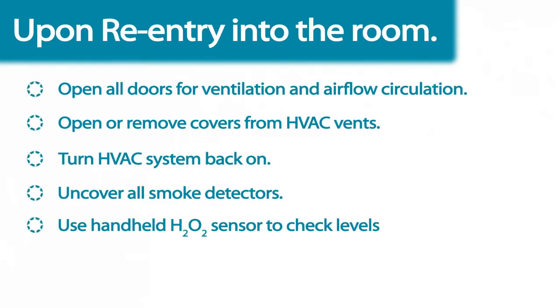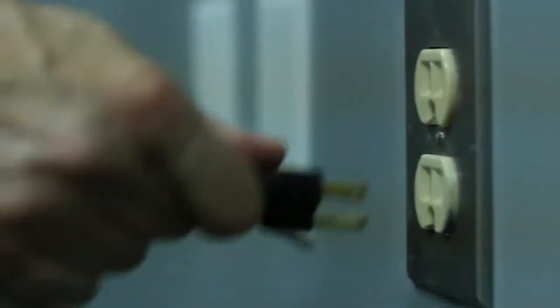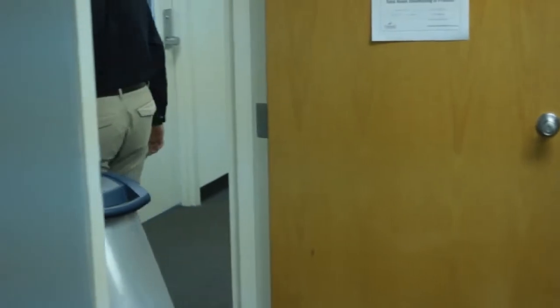Sanosil also recommends the use of a handheld hydrogen peroxide sensor to check for safe levels. To accelerate re-entry into the room, you can use an air handler to assist with ventilation. When the treatment process is complete, unplug the Halo and remove the unit from the room.